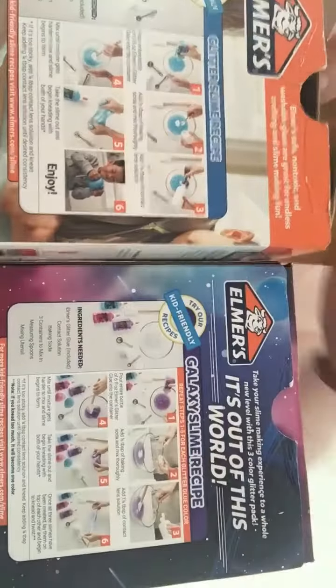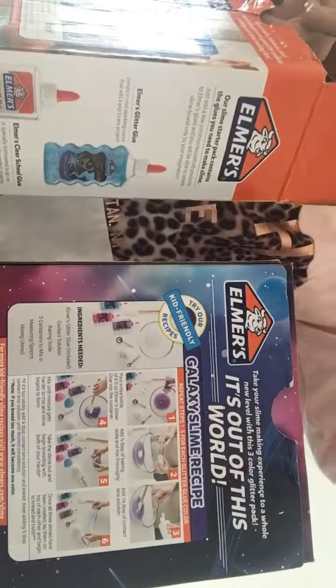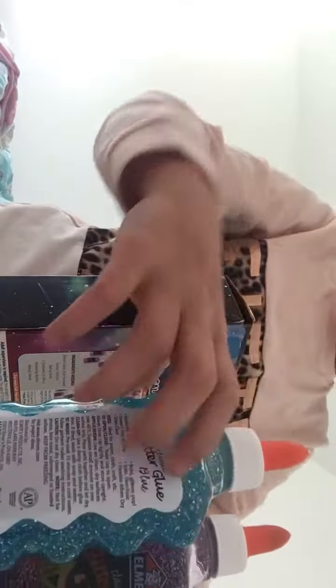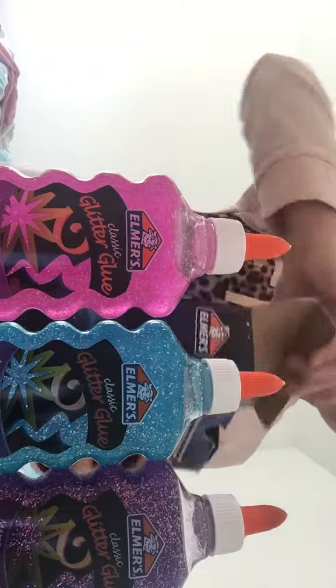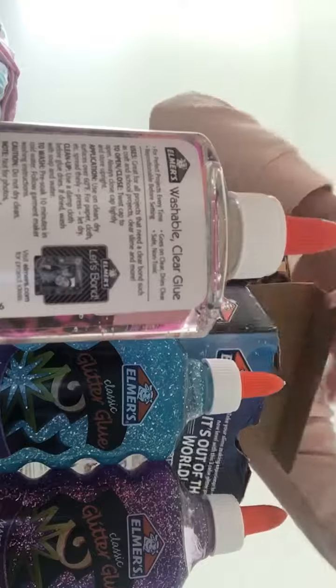So I'll show you all the glues. I've got blue, pink, and purple. And I've got clear, and another clear.